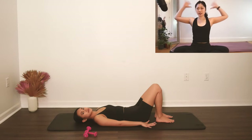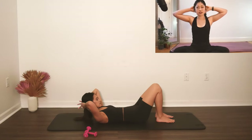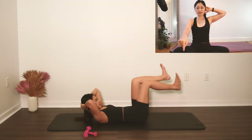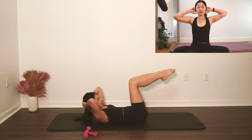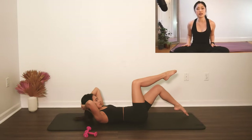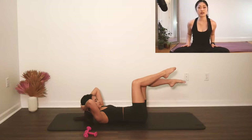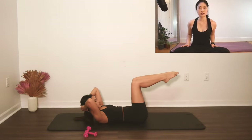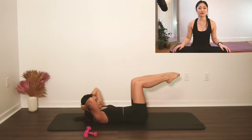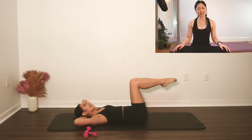From here we're doing alternating heel taps. Place your hands behind your head so your neck can release a little bit, then go into a curl, let your neck rest on your hands — your hands are just there to support. Lift your legs to tabletop. One leg taps down onto the floor; feet can be pointed or flexed, whatever feels good. Inhale to tap the toe down, exhale to lift. Scoop. Three more sets each side, two more, keep breathing.